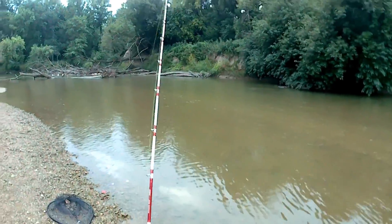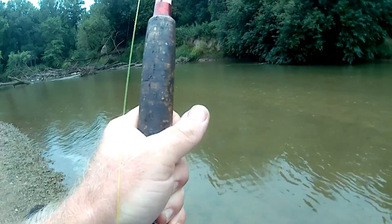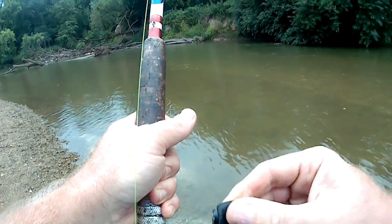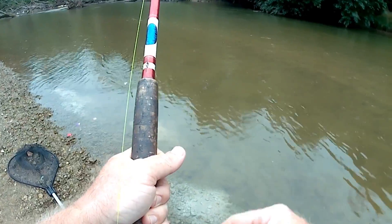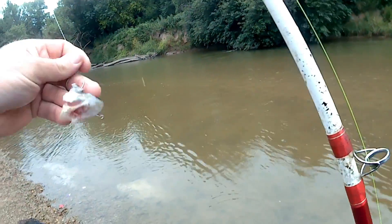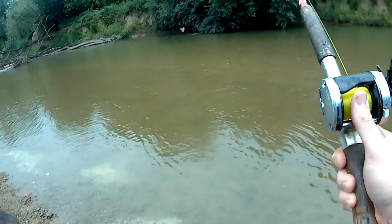Must have got that untangled and we're getting a bite again. I missed him. I'm pretty sure that might have been a catfish. Let's see what the bait looks like — still looks good. Try again — go ahead and throw it back in.